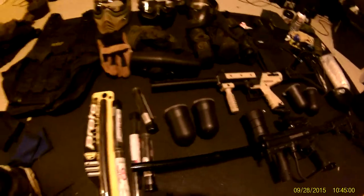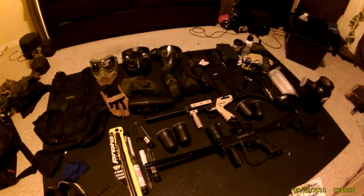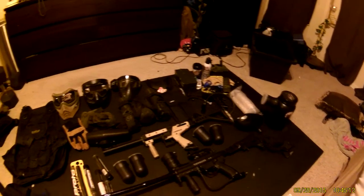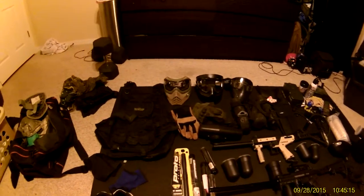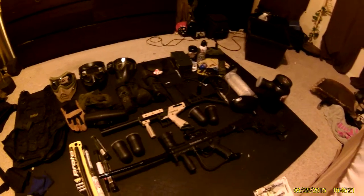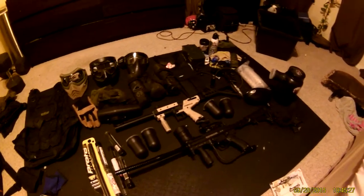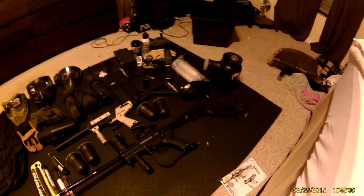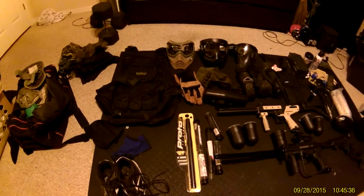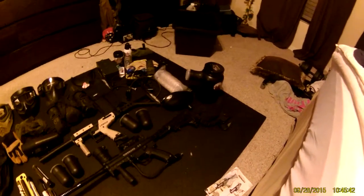This is a Proto barrel from ANS Gear — 14 inches. Over there is my gear bag with my uniform. I usually play in shorts, but I have a full uniform too for tactical games. That's my video — let me know if you want a review or in-depth explanation of anything here. This is my first video, so forgive the camera shake. I hope you picked up some useful information. Happy paintballing — God bless, bye!